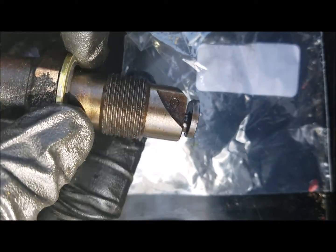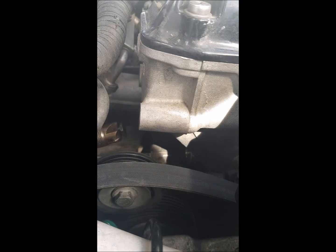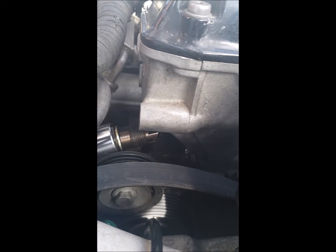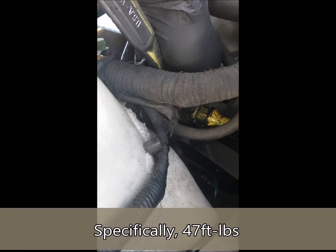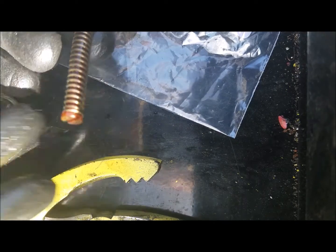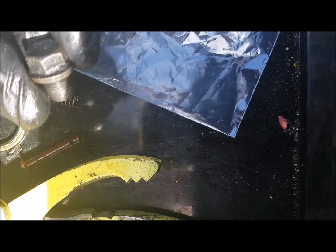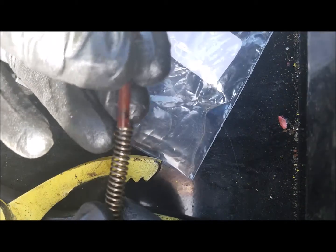Once the new gasket is on, the tensioner is ready to go back in. Once that's tight, we're going to reinstall the screw with the spring. Be a little careful here because the plunger goes on the very end of the spring. As you get this all together and go to put it back in the car, it's all going to want to fall out of the screw on you. So I like to take just a little bit of Vaseline or petroleum jelly to help the spring and the plunger stay in there as you angle this thing back into the tensioner.